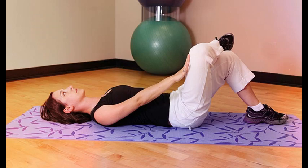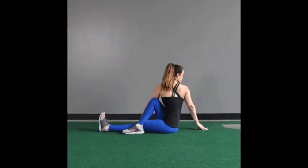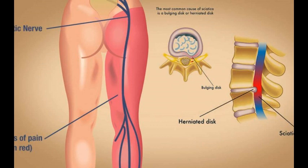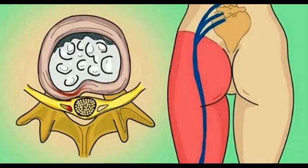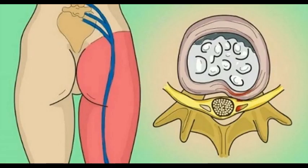The pain intensifies at night, after prolonged standing, sitting, sneezing, coughing, or stress. Traditionally, the treatment of sciatica is primarily conducted by using appropriate medication recommended by a doctor.